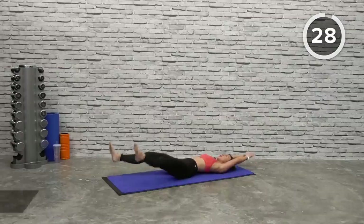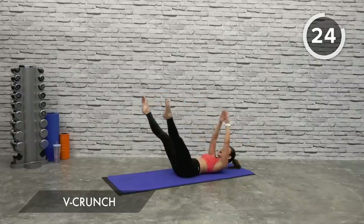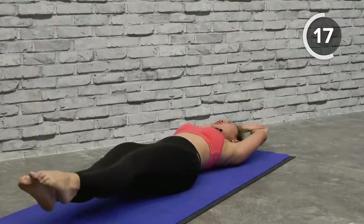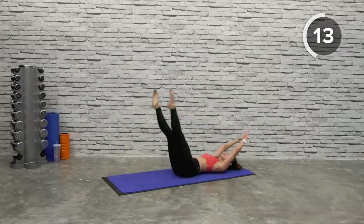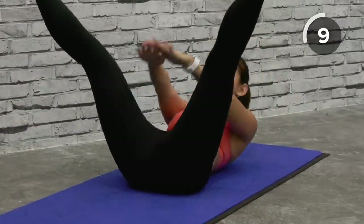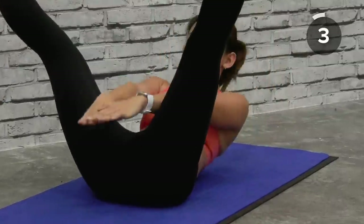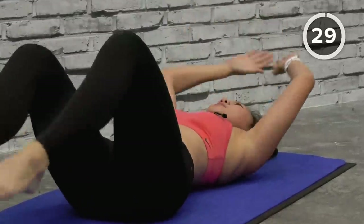The second workout is going to be a plank rock. Let's go — crunch up, 30 seconds. Point your toes, crunch up, back down and lift it up. Spread your legs — you will also be working on your outer thighs as well as your obliques. Squeeze it, and up, squeeze it. Lift your shoulders off the mat, keep your legs as straight as possible.